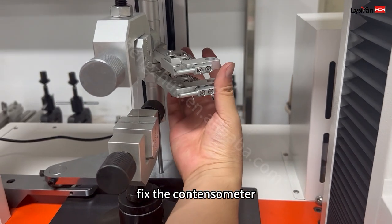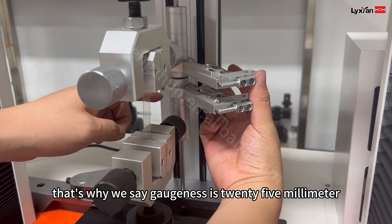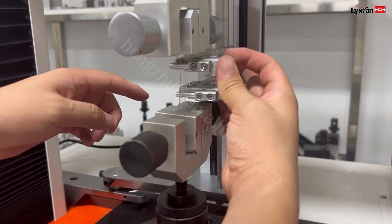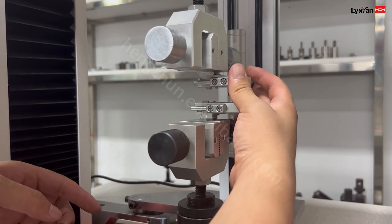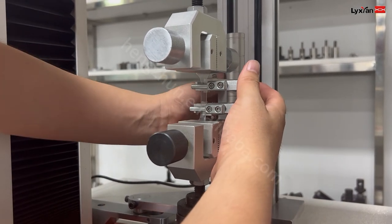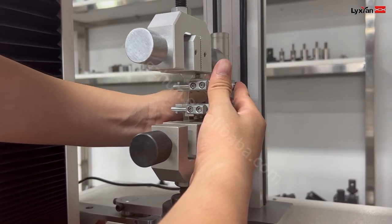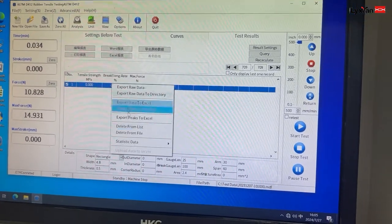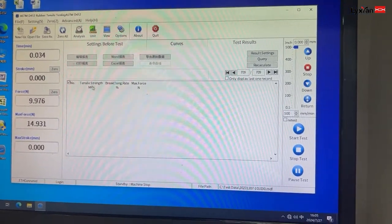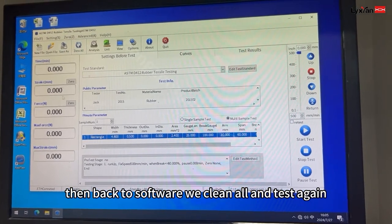Fix the distance. The distance is 25mm. That's why we say the gauge length is 25mm — it's a little bit. Now back to software, we are clearing all and testing again.